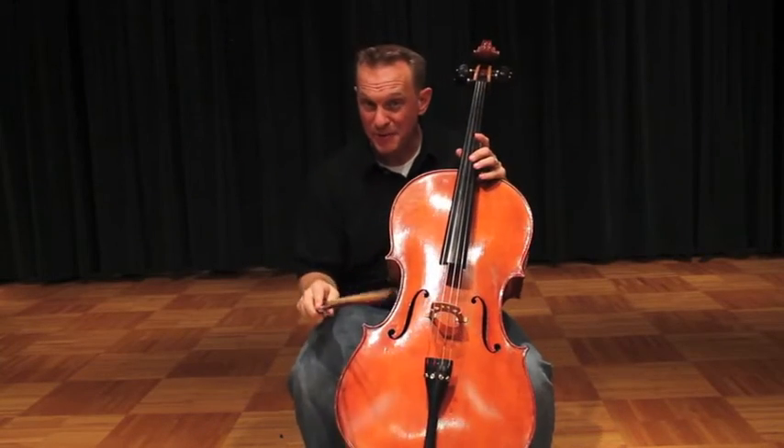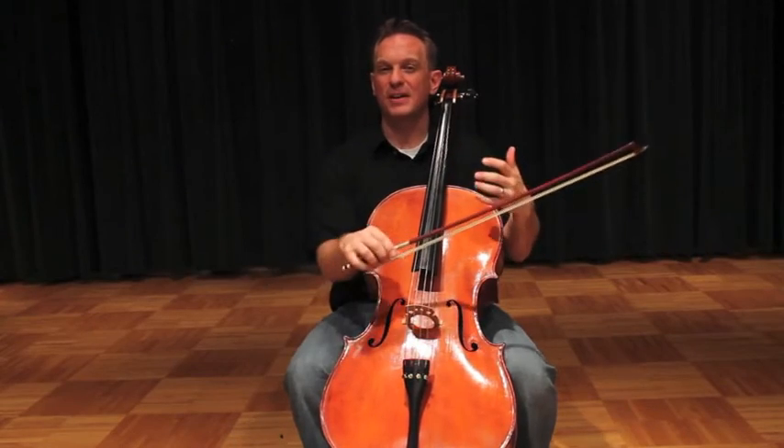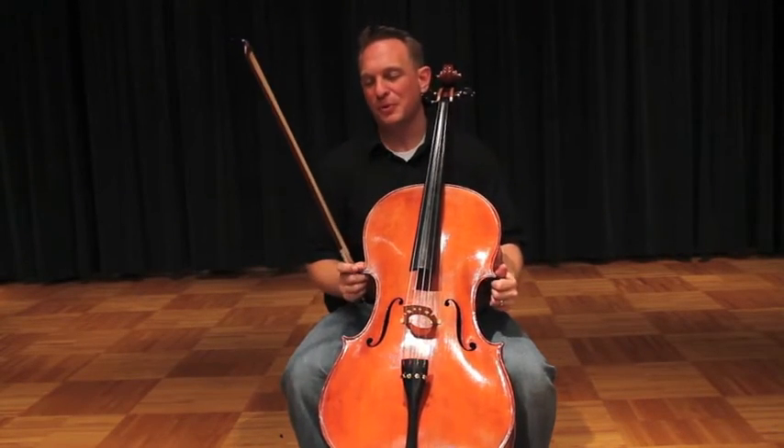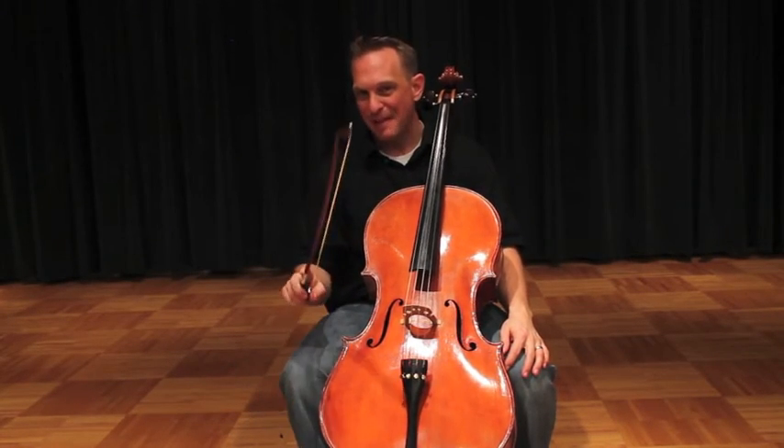Now I know you can play it faster than that, but I don't want you to. I want you to enjoy your big tone, not be in any hurry, and see how much beautiful, beautiful sound you can get out of the most beautiful instrument in the world, the cello. Happy practicing.